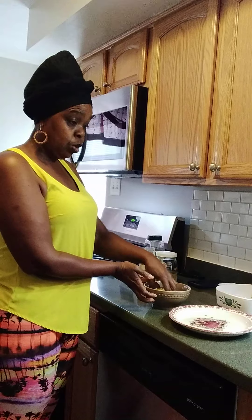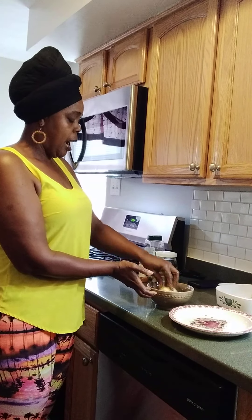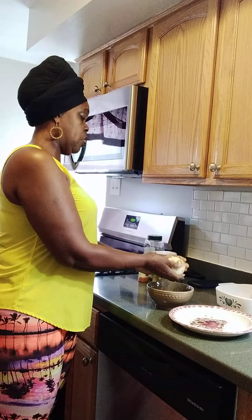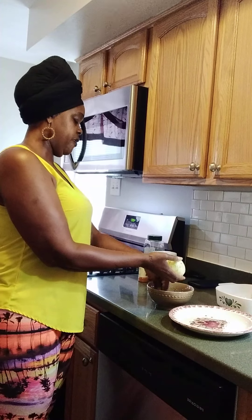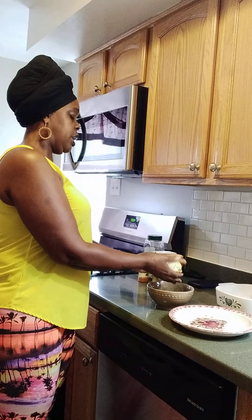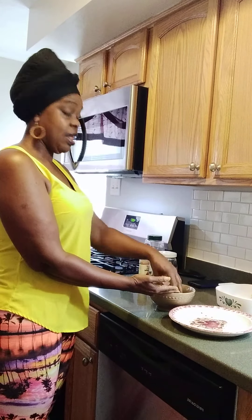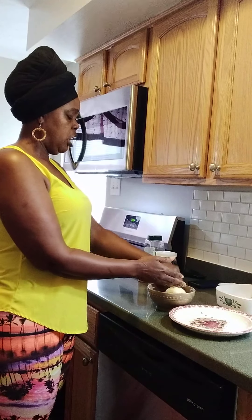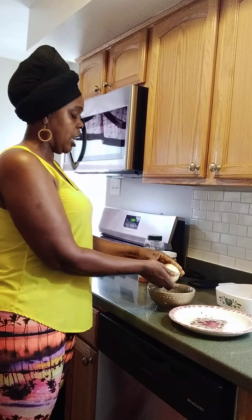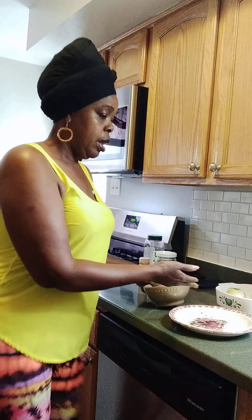I rub it up like this, and I leave it for maybe 5 to 15 minutes for the seasoning to marinate through the onion — giving it a little flavor, just like when you marinate meat to have some flavor.